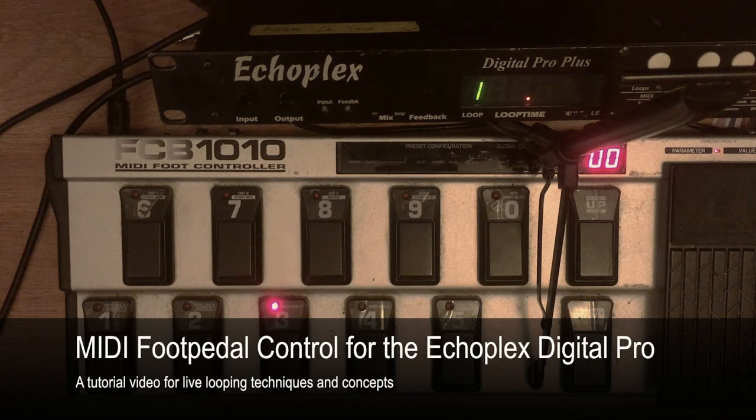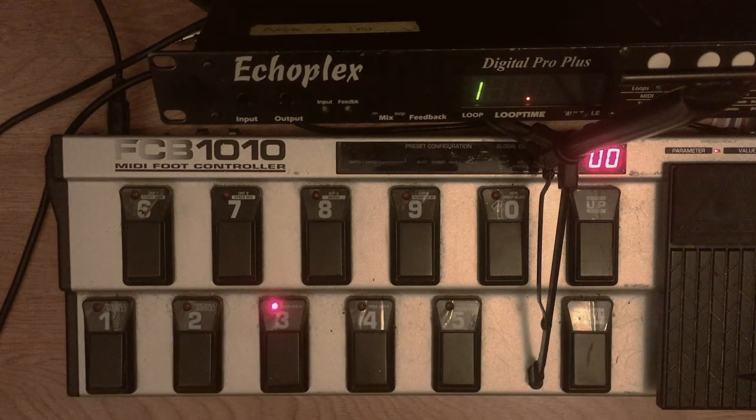Hi, this is Andre. I want to talk about MIDI foot controller setups for the Echoplex Digital Pro. I've been using a MIDI foot pedal with the Echoplex for about 15 years, and there's a few banks that I use very very often. There's about three banks that cover about 90% of everything I tend to do with the Echoplex. Let me talk about what those banks are, how they're configured, and some of the conceptual background as to why they're configured that way.